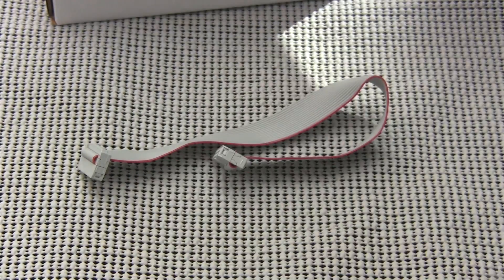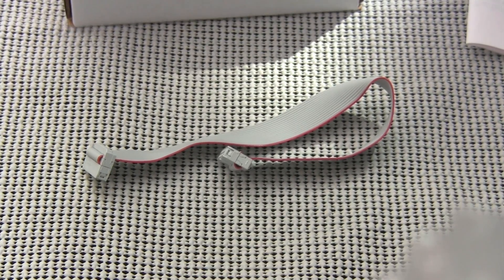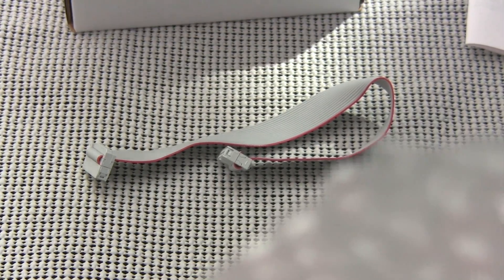And then also in the box we got this guy right here — a new product questionnaire from Synthratech. I've gotten a couple of these in their modules. This actually helps the process along for them and gives them a way to communicate with their customers, which is a good thing.